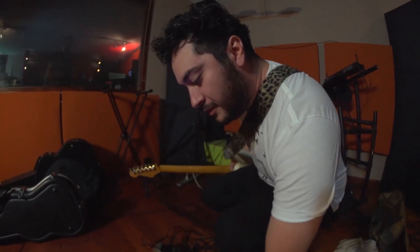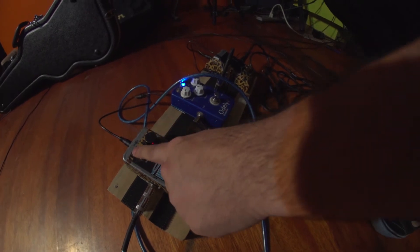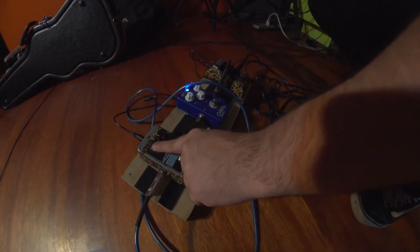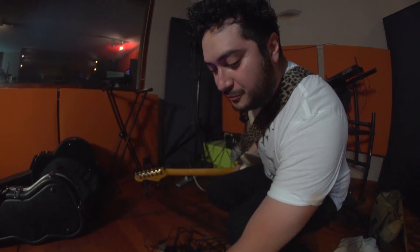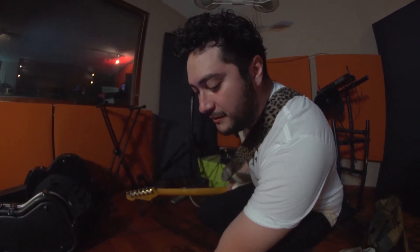Uso un Holy Grail, un reverb — me gusta mucho porque tiene estas tres opciones. Esa se pone bien loca, pero generalmente uso Spring, y dependiendo del ampli que use, ahí va la fuerza de esto.